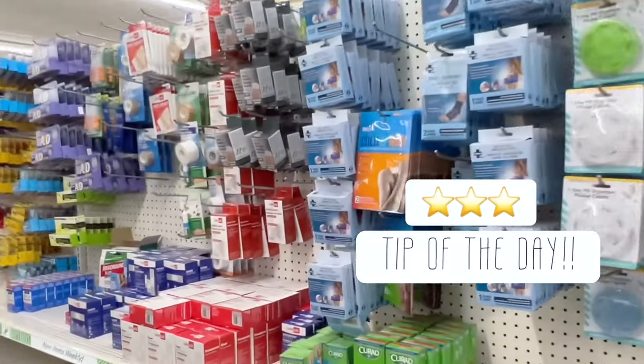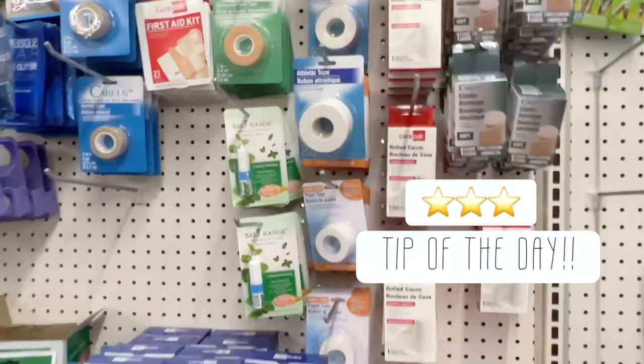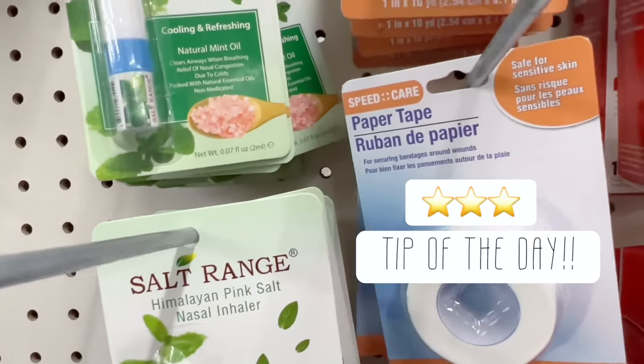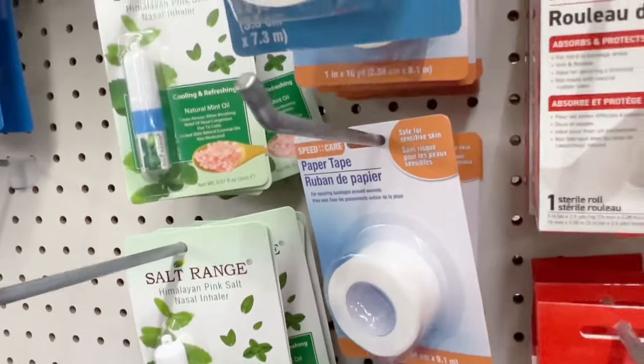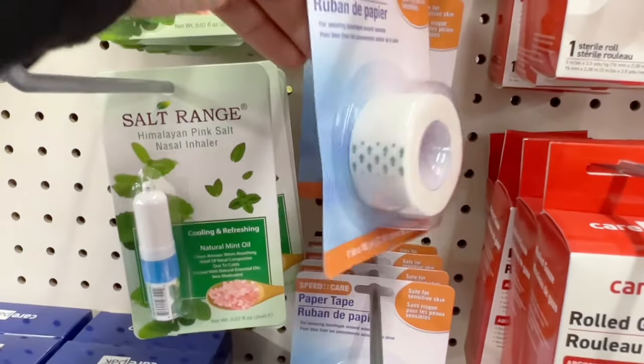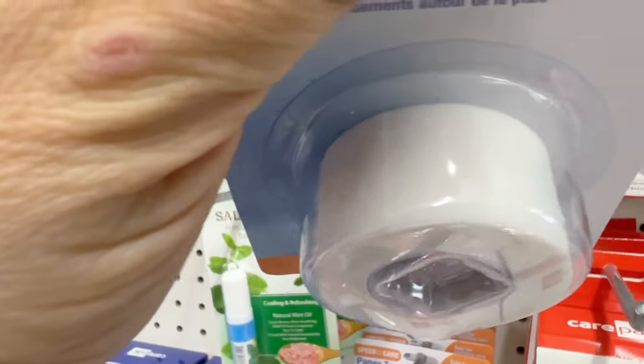This is probably my favorite tip of the whole video: use this paper tape. It adds a lot of texture and dimension to your pages, and takes color on really well — whether that's watercoloring, distress stains, or even chalk pastels.